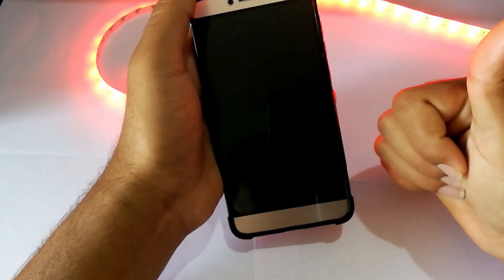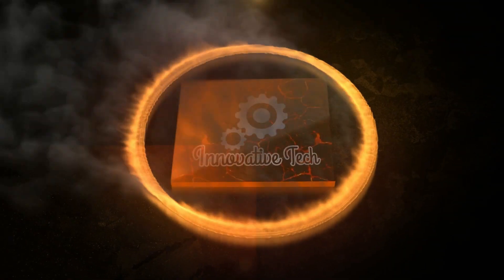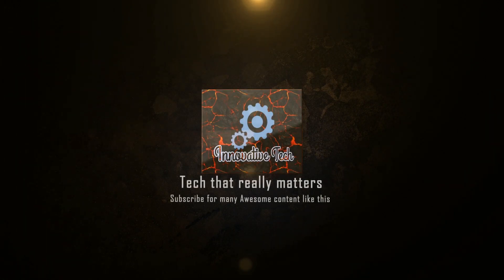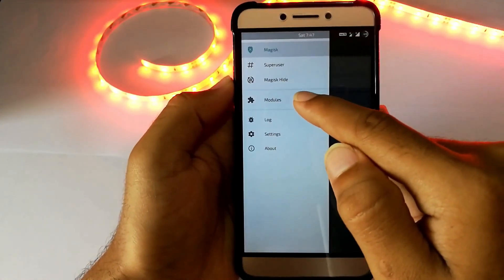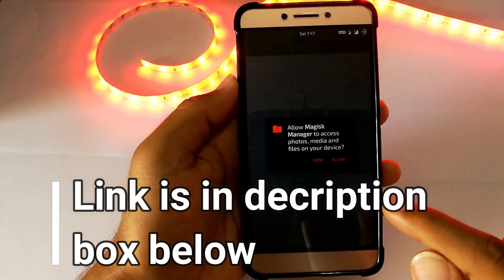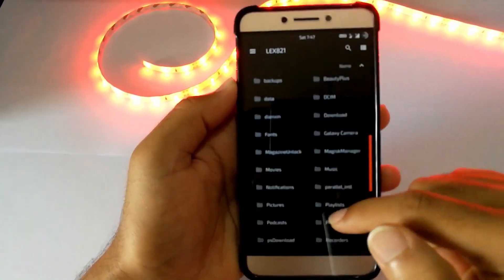So without further ado, let's get started. So what are all the requirements for installing this Turbo Boost? Well, you need only one thing — a Magisk module. Download the Turbo Boost zip file from the description box below and flash it as a Magisk module. That's it, then reboot the device.